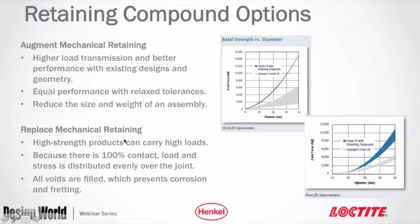The second common application is replacing a mechanical retaining method entirely, where the retaining compound alone provides the strength and distributes the load between materials, instead of a press fit or mechanical drive.